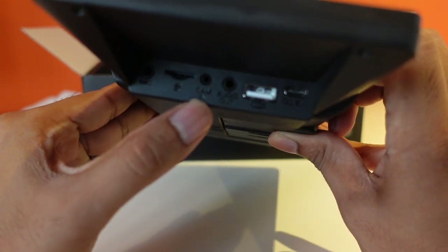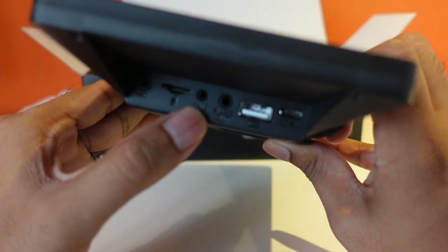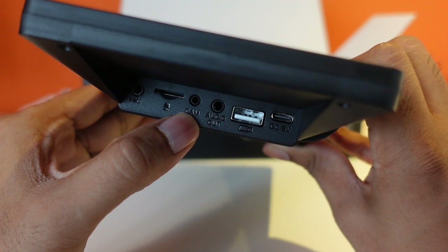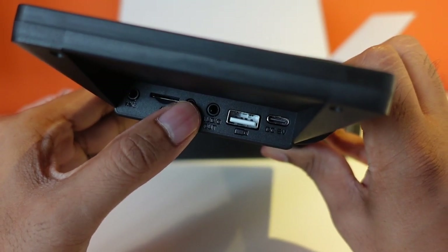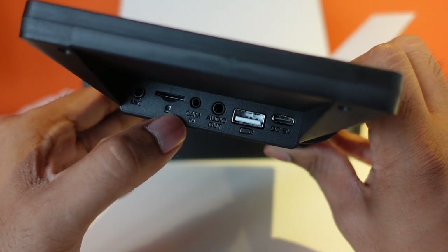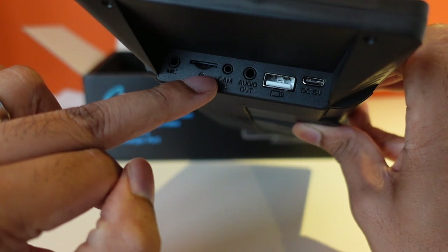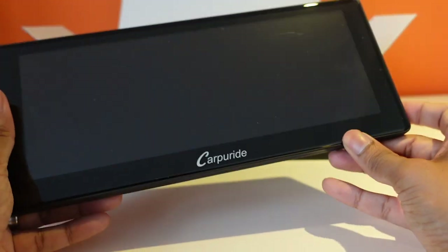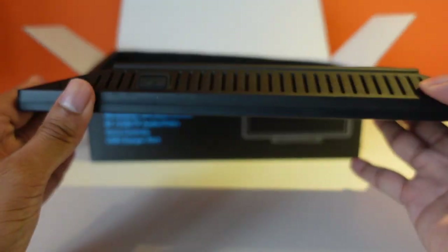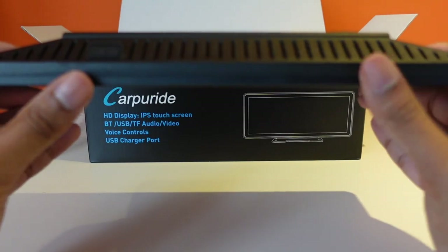Just like with the 7-inch you can attach a rear view camera — we're actually going to be showing you how to do that today. Whilst I might not physically install it in my car, I'll definitely show you how it connects and how it works. There's also an SD card slot and an external mic port. By default it does have an inbuilt mic, but you can connect an external mic if you want to reroute it somewhere in your car that's a bit better.